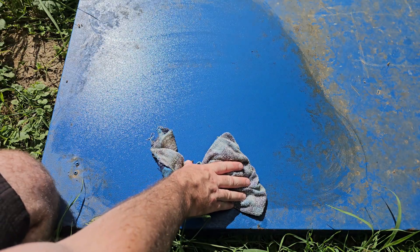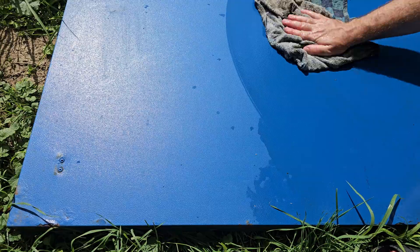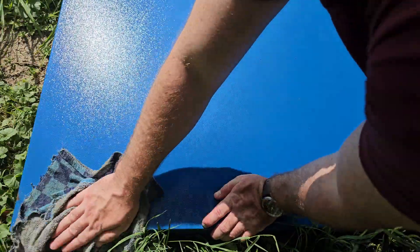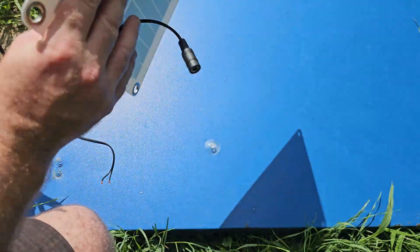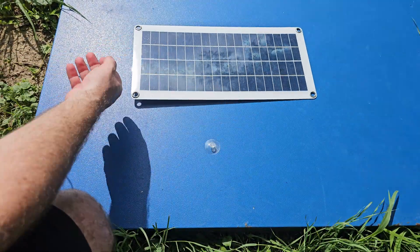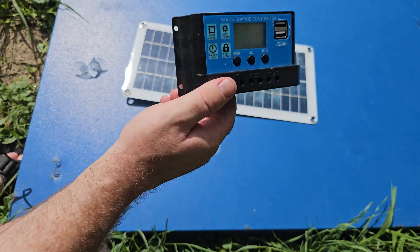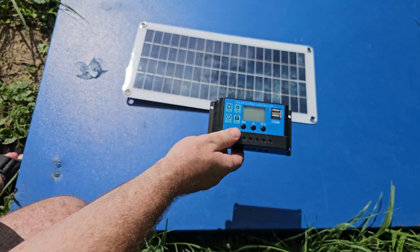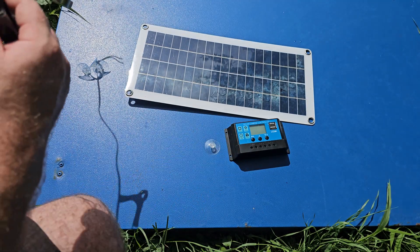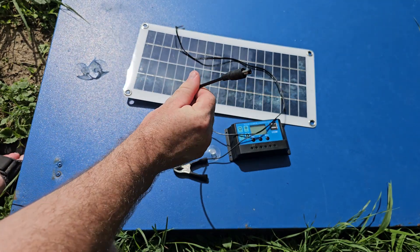I'm just cleaning up the front a bit so you can see everything. What do you usually receive from that kind of solar panel order? Obviously the solar panel itself, and if you ask, the solar charge controller — you should definitely go for the solar charge controller. And cables for the battery and for connecting to the panel.